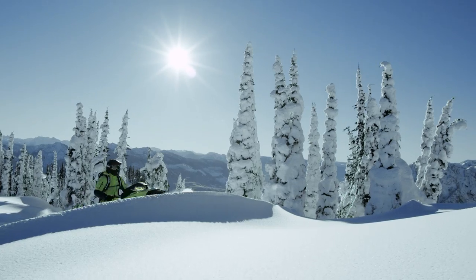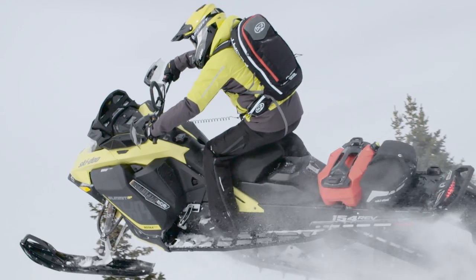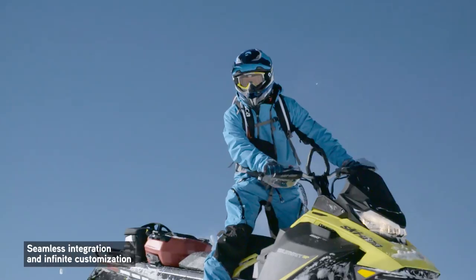Your new Summit 4th Generation REV redefines a machine made for mountain riding. Fire up your imagination with accessories designed and developed right alongside, offering the freedom of seamless integration and infinite customization that's all you.